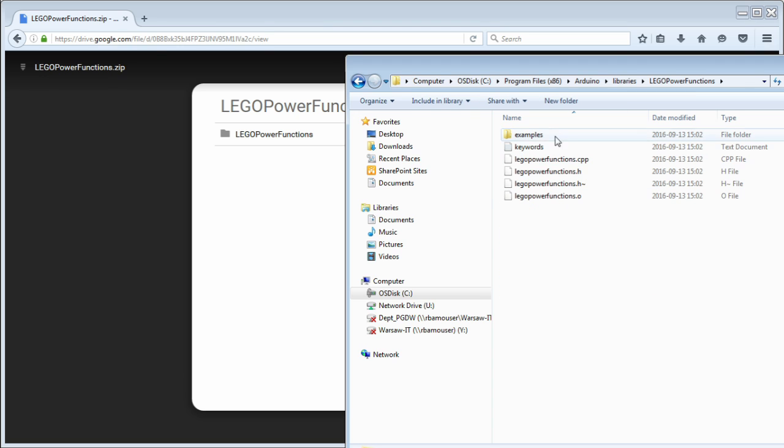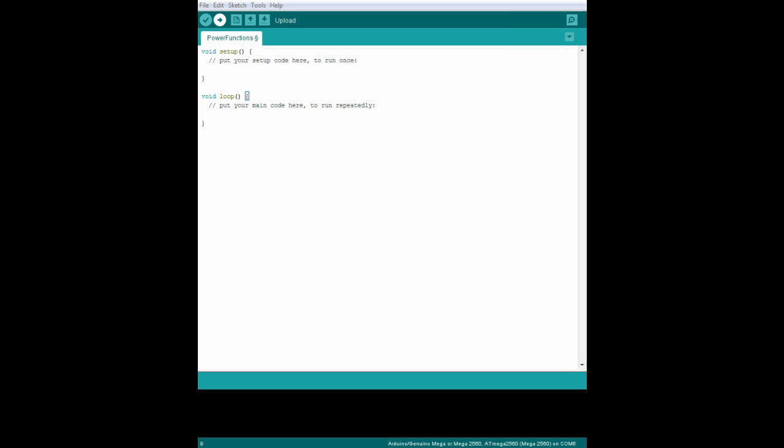Now fire up the Arduino IDE and let's write some basic code. This simple sketch is just going to move our train backwards and forwards for a certain number of seconds. To start, we need to declare that we're using our new Power Functions library — so that goes here. Then we state which pin on the Arduino is controlling our LEDs; we're plugged into pin 13 here. There's no other setup, so that part of the code is really simple.